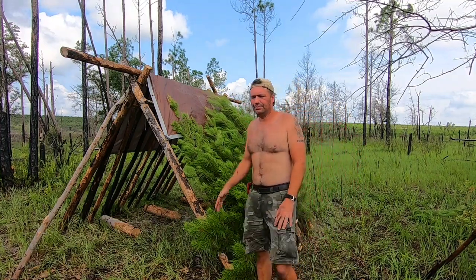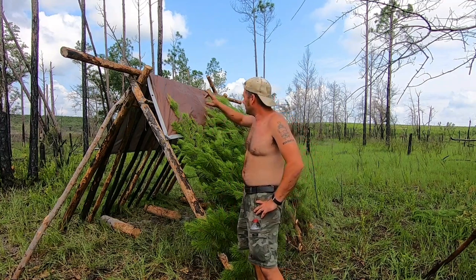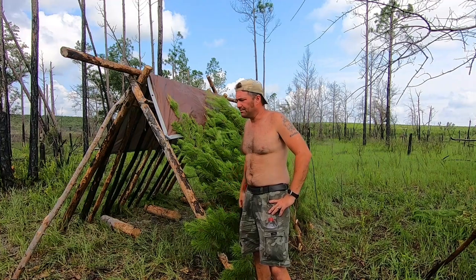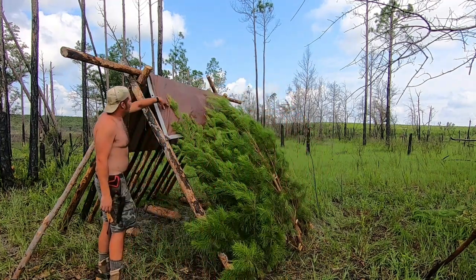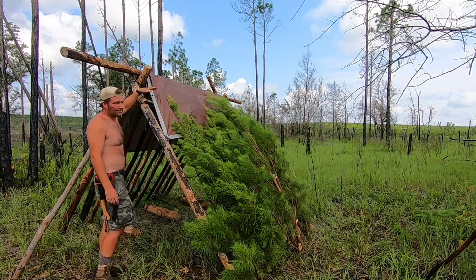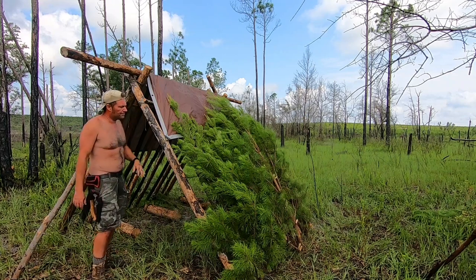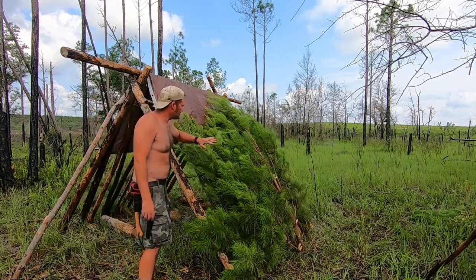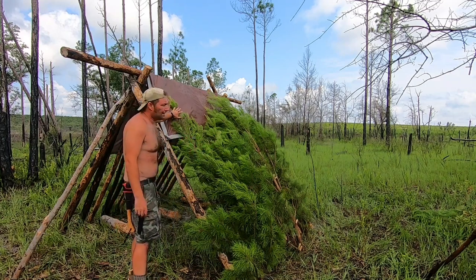We took our tarp off our tent and put it over top of our A-frame. That's why we've had these other logs cut short so they don't tear into the tarp. We put these uprights in to support those. Now we're laying these pines down over here to help with rain and wind and everything else.